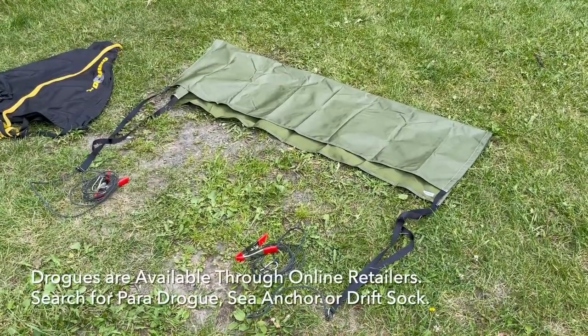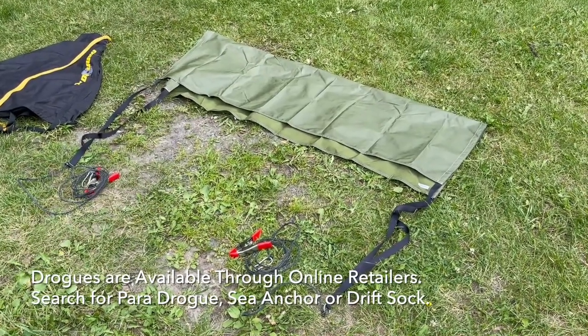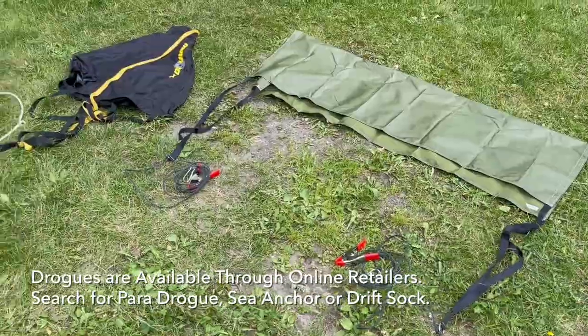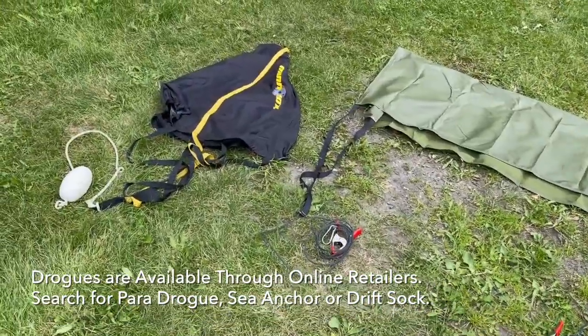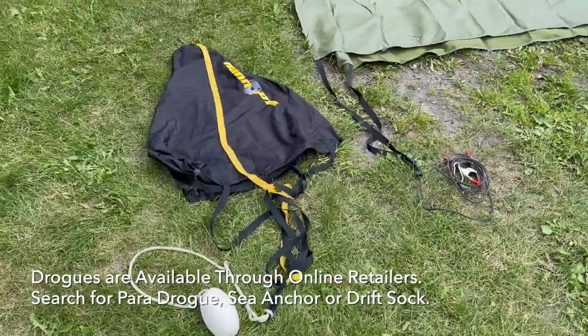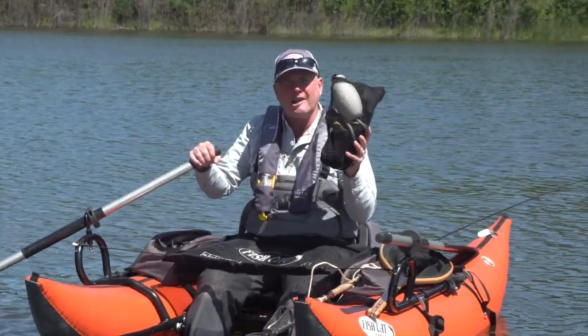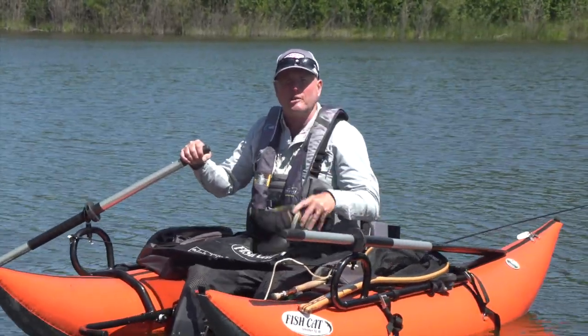There are two basic styles. You have the large rectangular European paradrogue, very popular with boat anglers — it offers a large surface area and can really slow you down. Then you have the smaller conical sea anchors or drogues as well. Most of the time when I'm fishing loch style from my pontoon boat, I use a conical sea anchor or drogue just like this one.